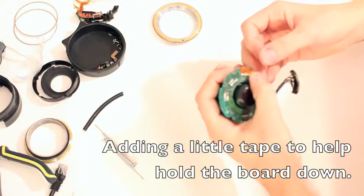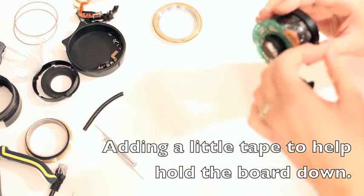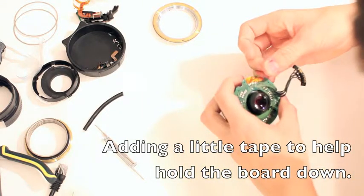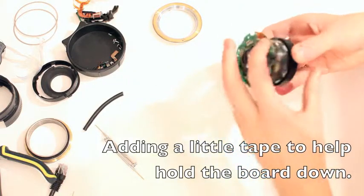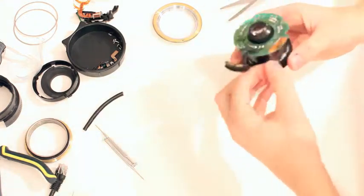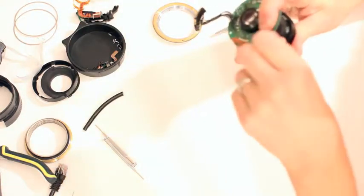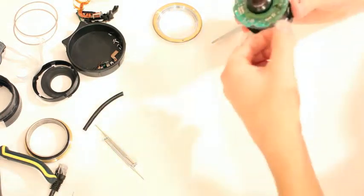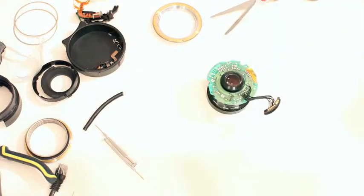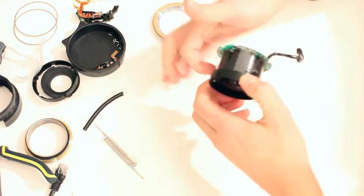I'm going to mark this orientation. Then I'm going to run a strip of painter's tape around here around the bottom just to cinch it in.